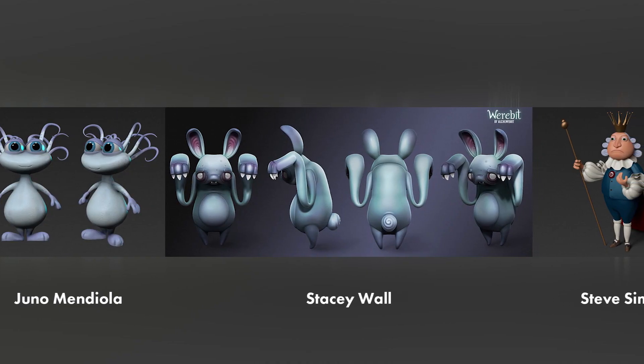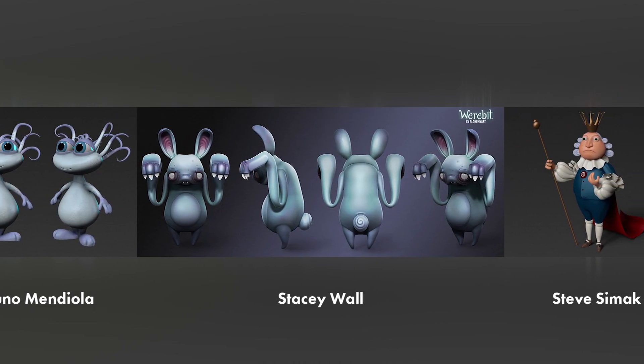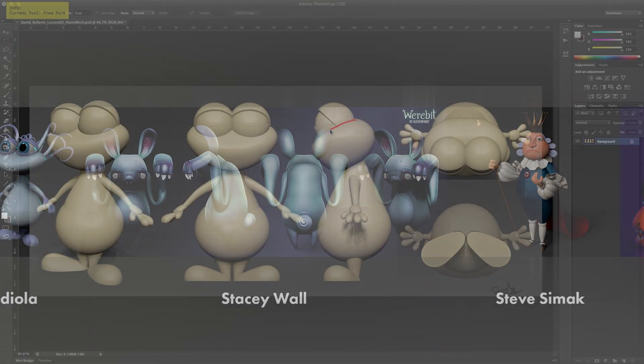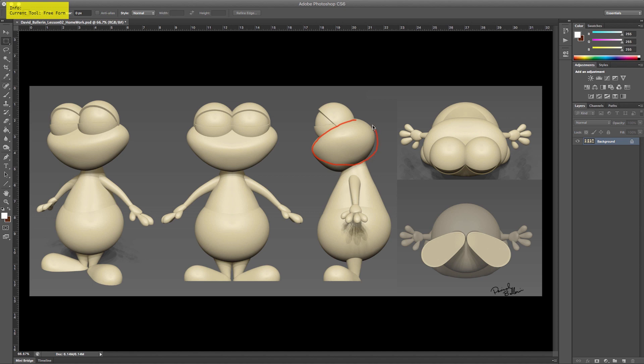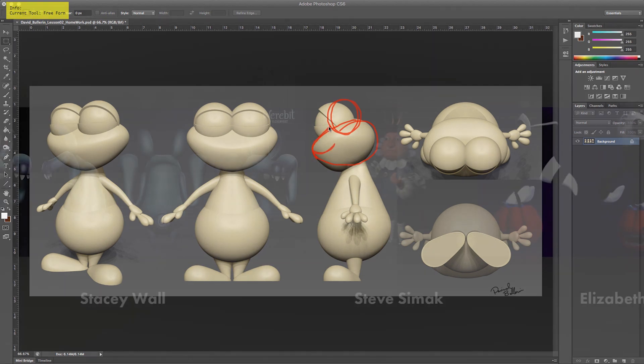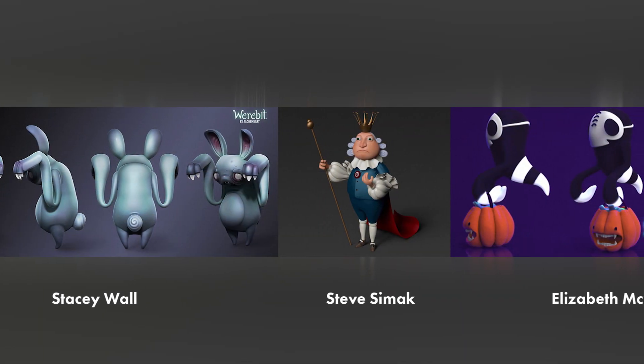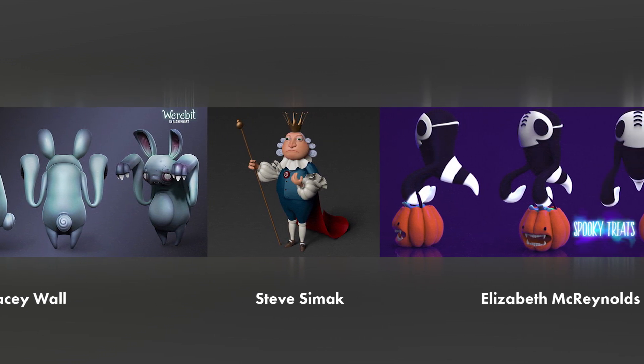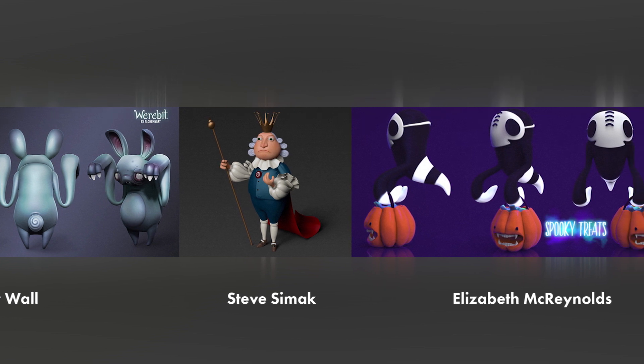I've been very impressed with the students' progress in this class. My emphasis in the class is to convey the importance of seeing your sculpture as an assembly of primitive parts. When the students have seen and understood this concept, their work improves dramatically. This understanding of a solid foundation in the sculpture is key to a successful work. Everything builds off of the base forms, and the students in this class have done a great job of applying those foundations to a great result in their work.